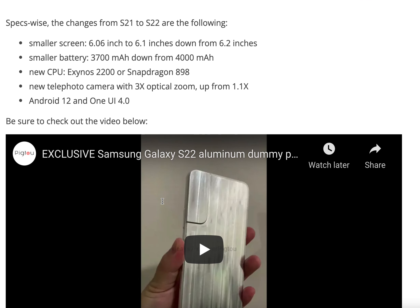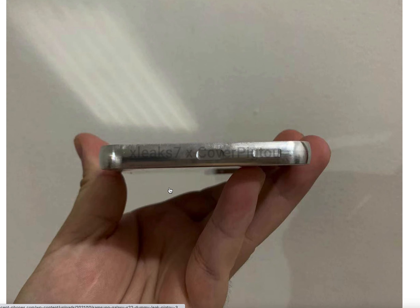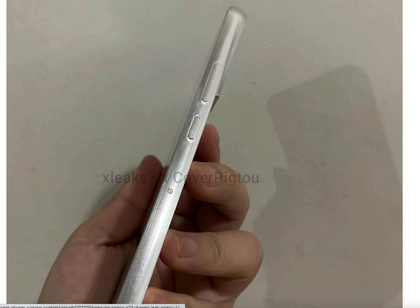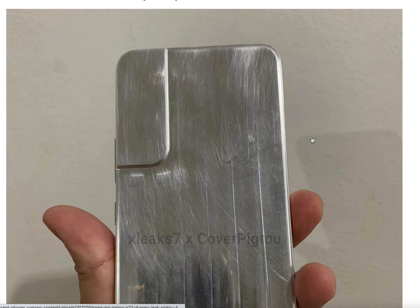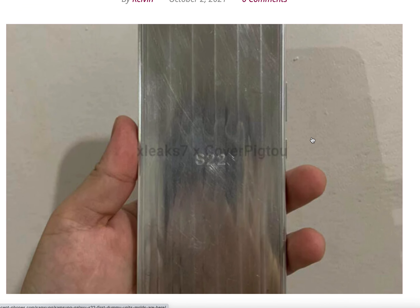Overall, if you already own the Samsung Galaxy S21, the Galaxy S22 doesn't seem like a large upgrade, so you may want to wait for the Samsung Galaxy S23, which may come out in 2023. We may see the Samsung Galaxy S22 coming in January of next year, so around four months from now.